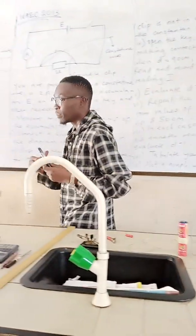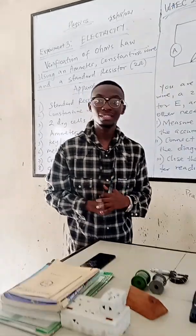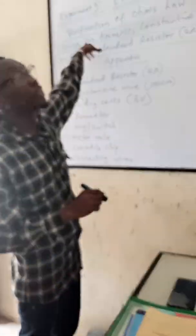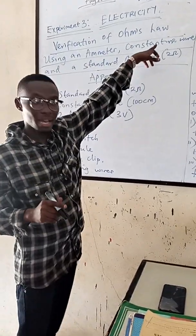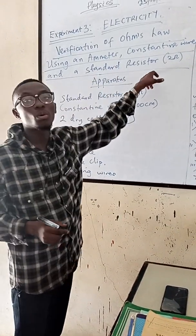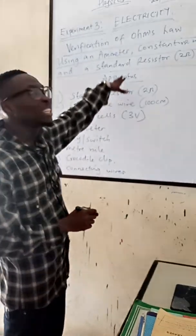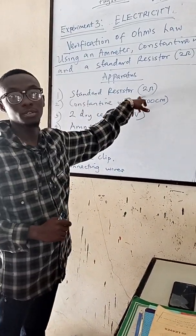Thank you so much. Based on what I said we should provide for the 2021 practicals on electricity, they told us that it's verification of Ohm's law using a meter, constant time wire of about 100 cm, and a standard resistor of 2 Ohms. The apparatus we need: a standard resistor — a 2 Ohms resistor.